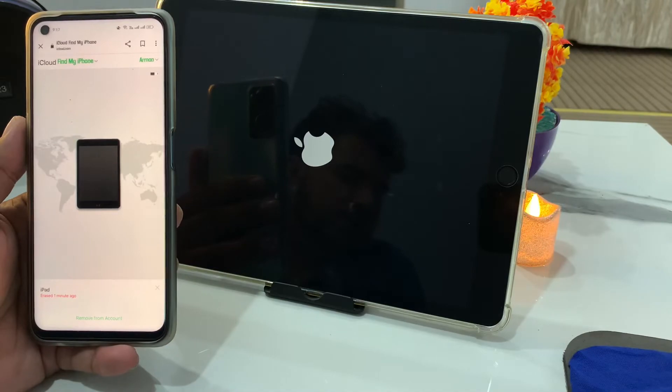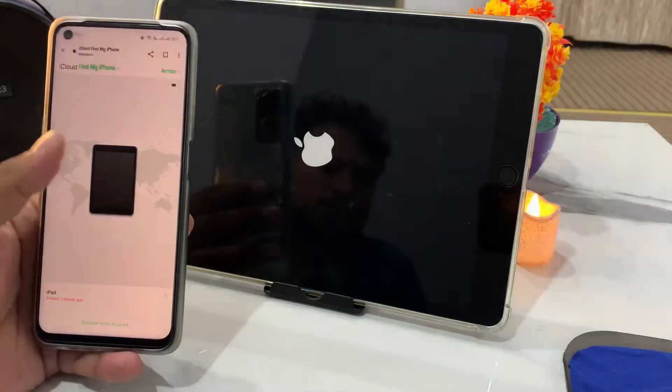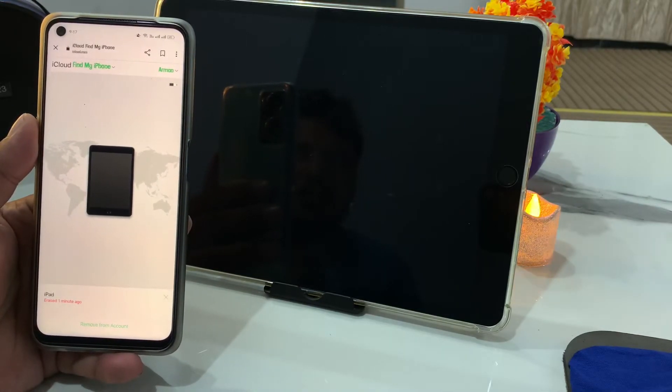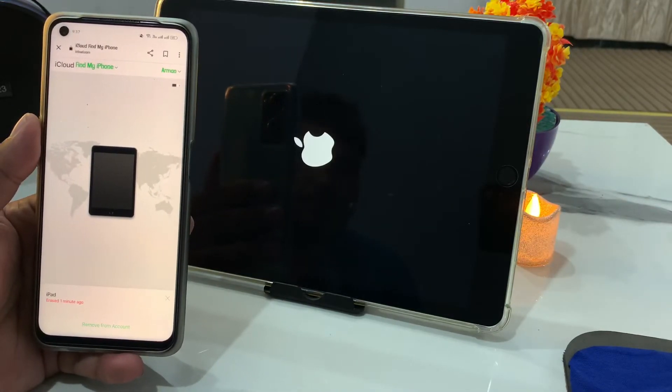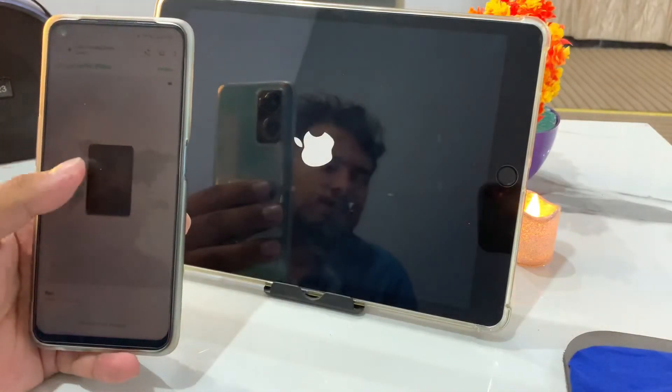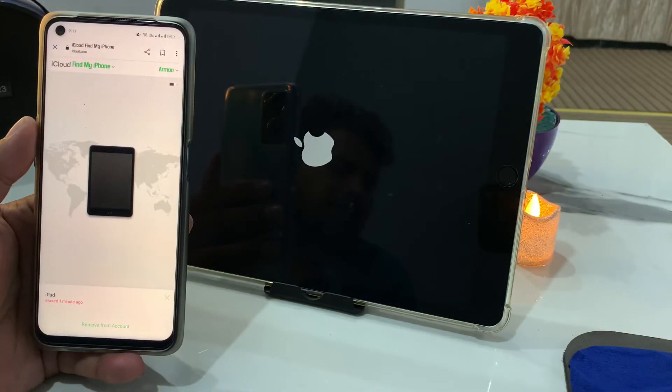That's it! After watching this video, I hope you all know how to factory reset, wipe, clean, delete, and erase a password locked iPad without a computer and without a passcode. If this video was helpful, please don't forget to share and subscribe to my YouTube channel. Thanks for watching.